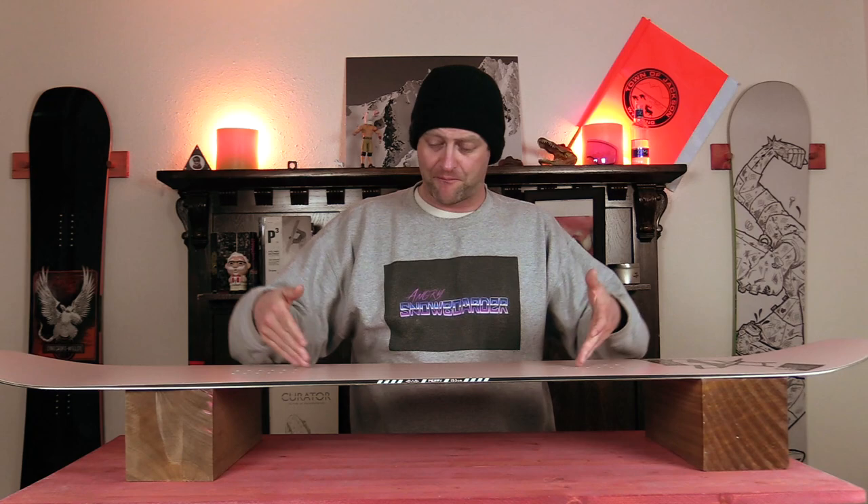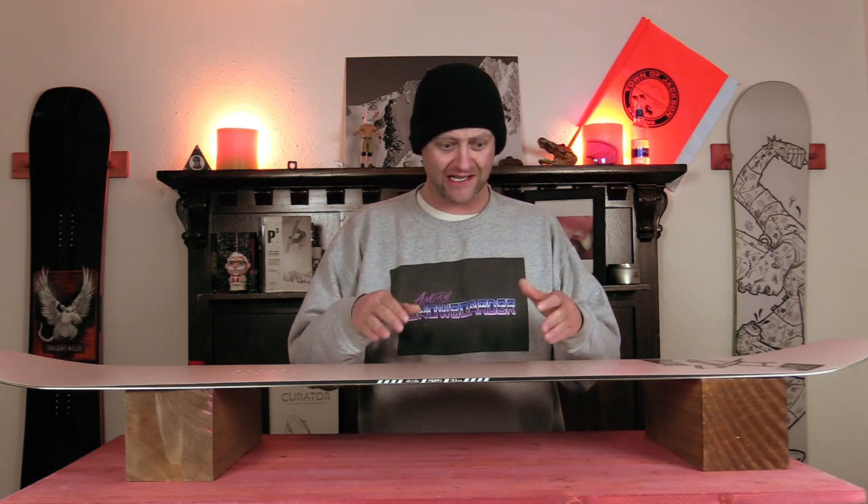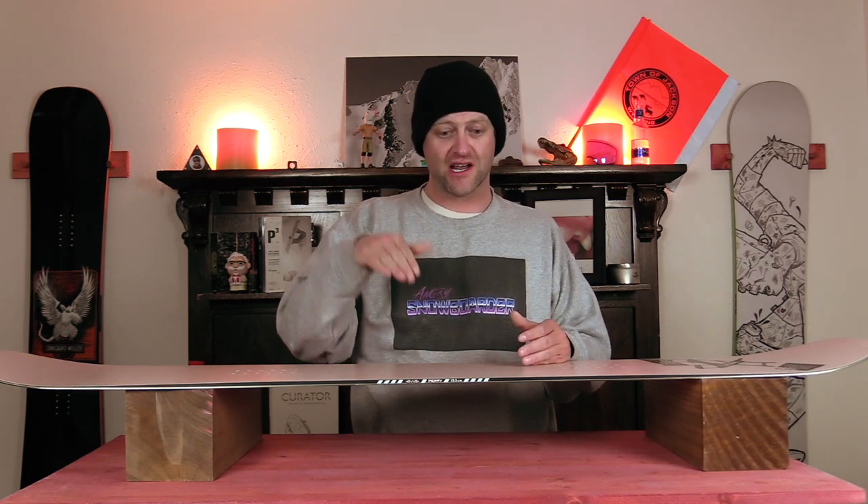When it comes to stability, keep those knees bent and be prepared to feel everything. Whatever chatter you get at the tips is going to resonate back underfoot. In rutted-out terrain it does get bucked around if you're not paying attention — you want to stay on top of it and understand how to pump all the variations in the terrain.